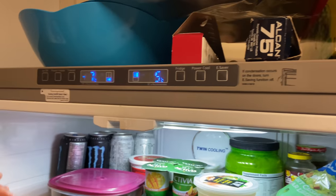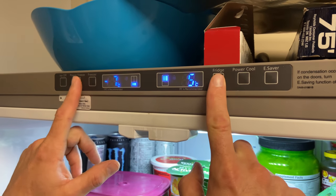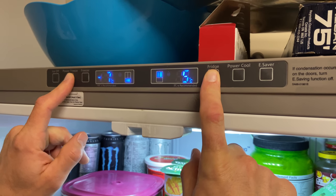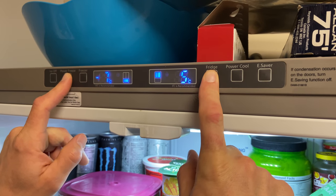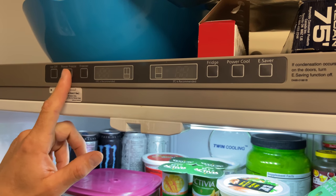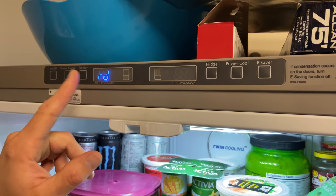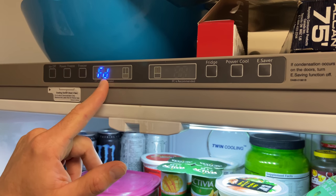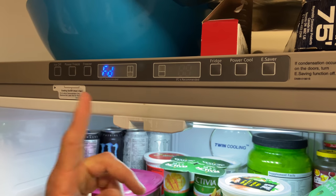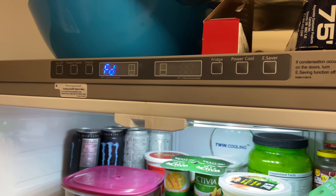It's quite simple — what you're going to do is just press and hold the Power Freeze and Fridge button for eight seconds. We're going to hold them both down starting right now and you're going to see it enter into a menu. Now it's gone blank — just hit any button and you're going to scroll on the left side until you see it go to FD, and that means it's entering power defrost mode. It's going to do this for 30 minutes and defrost the fridge and the freezer. You may have to do it a couple of times.